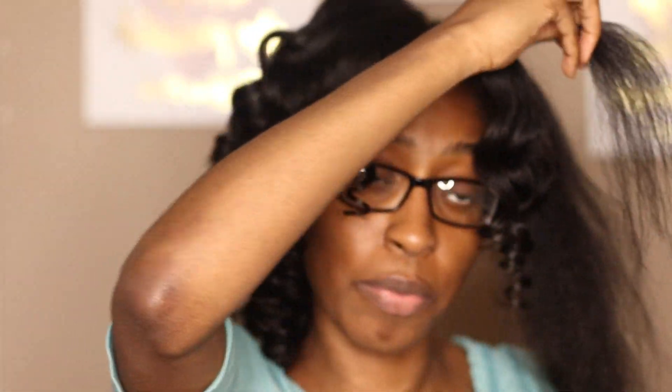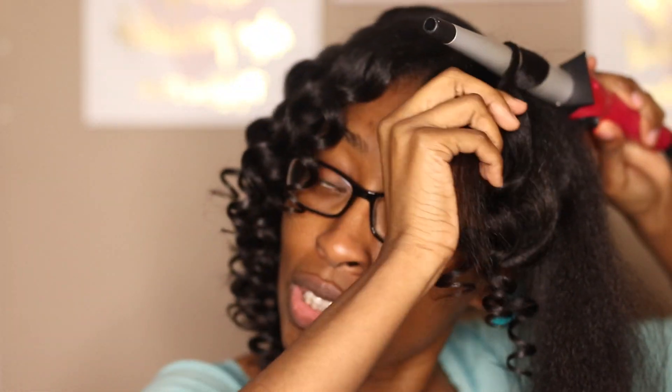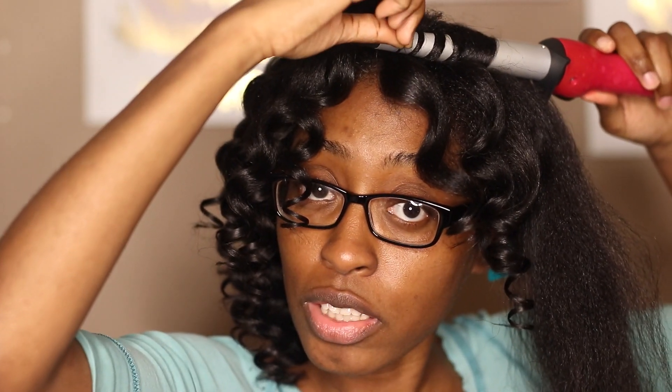My hair is so tender. I am for sure tender-headed at this point because I don't really get braids and stuff anymore, not often anyway. If I do braid it, I braid it myself. I did the other side on Facebook Live, so I told them I was gonna come to YouTube and do the rest on camera with y'all.